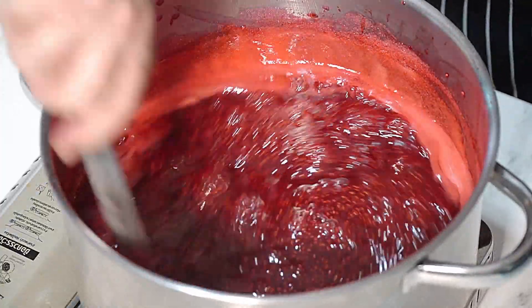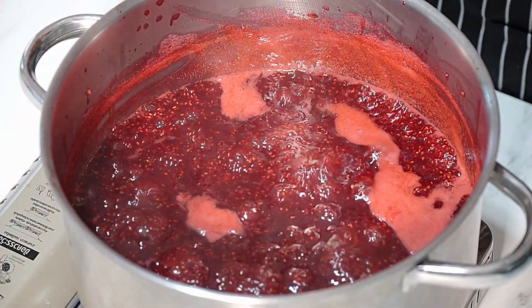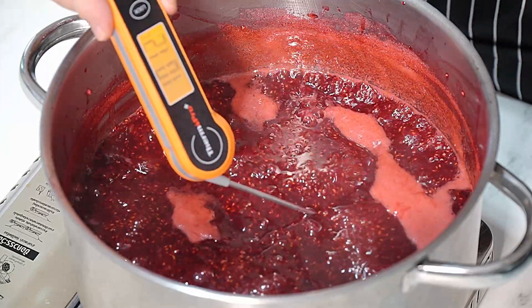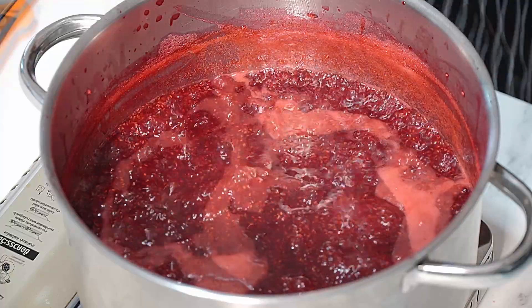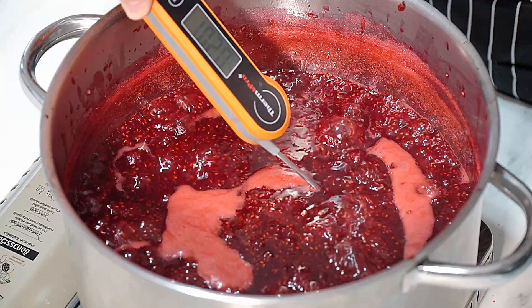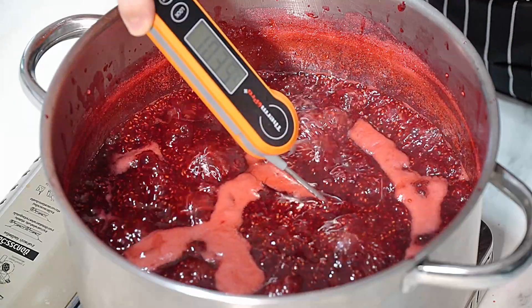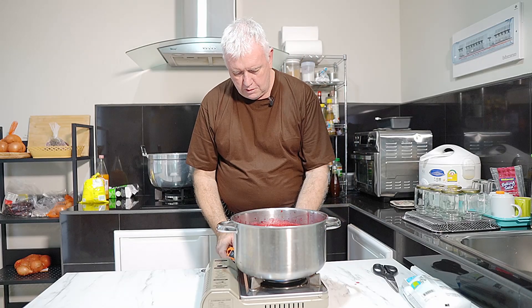That's been about 15 minutes. What we need to do now is check the temperature - see what it's at. Now it doesn't feel very thick, to be honest. Getting the ThermoPro in there - we're only at 102.5°C. I'm going to give it a little bit longer. It's bubbling a bit there. Let's give it another go with the thermometer. We're at 103.8°C, so that's nearly enough.